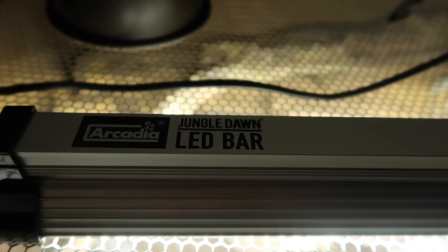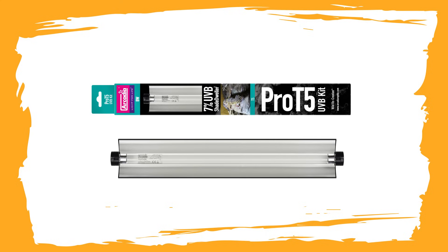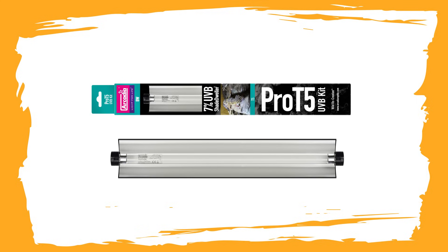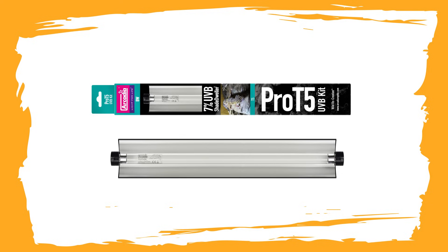However, if you did want to go down the UV route, I'd recommend the 7% UVB Pro T5 Shade Dweller - that's what I use with all of mine. With UV you do have to replace the bulb every 12 months, and you do need a fitting, but a lot of them come in kits so you get the fitting with it. When using UV you want to make sure you install it correctly, same with the heating. I'll leave a link to my video on how not to burn your reptiles if you want to make sure you install everything correctly.